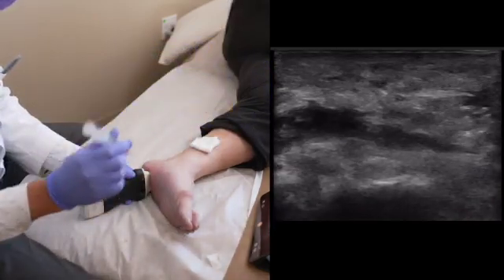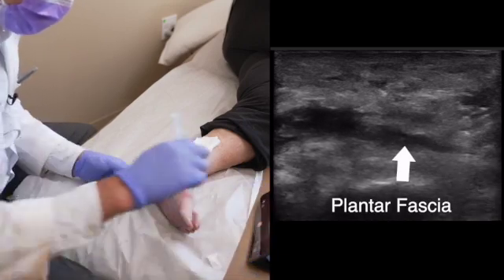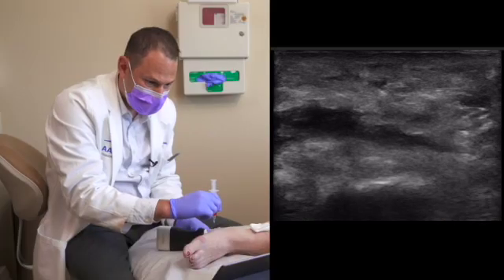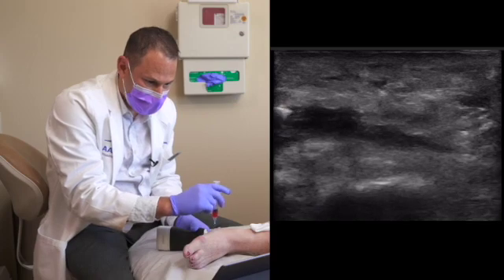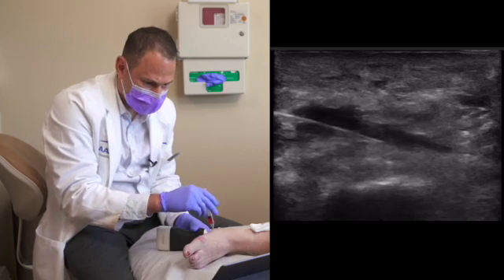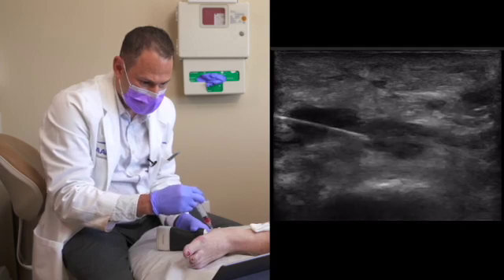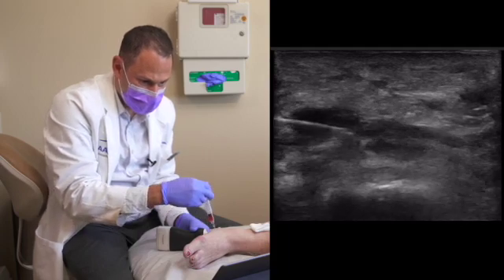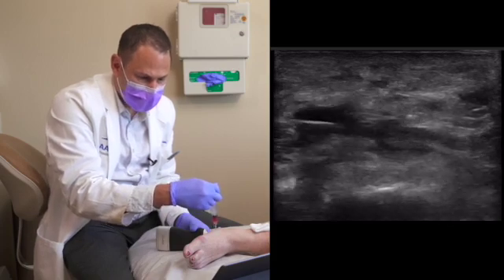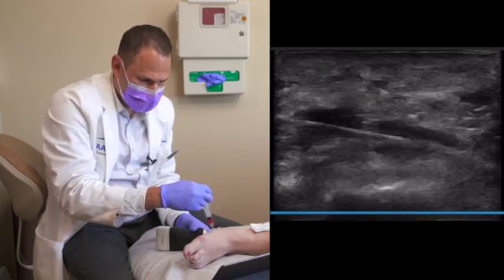Now I'm going to insert the PRP, aiming for the plantar fascia. You can see my needle entering into the fascia. I'm depositing the PRP superior to the fascia as well as into the fascia. If there's resistance, I'm not injecting. You may be a little sore after, but it's going really well — nice and smooth. This is the way it should feel.